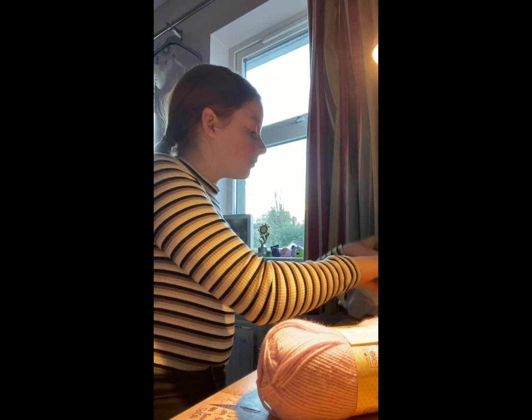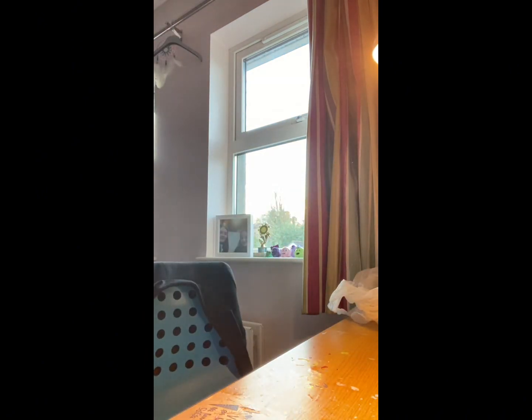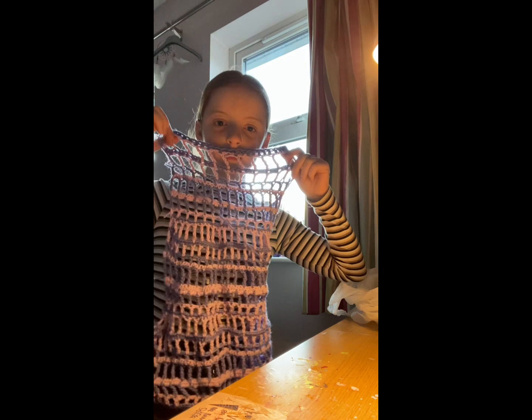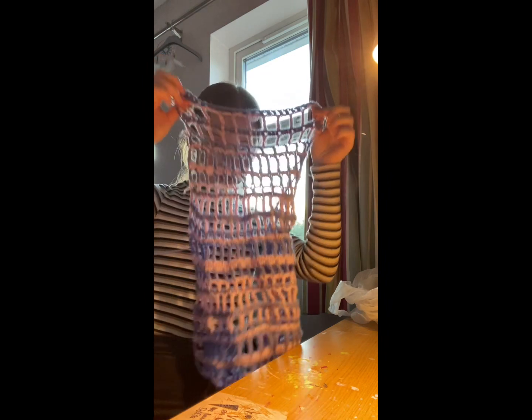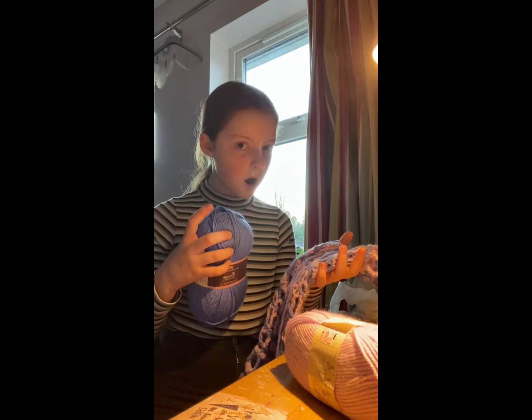Then I got these two shades of purple so that I can finish a project that I started. I'm making like a kind of shrug it's called. It looks really bad so far, but I'll show you it when it's finished. This is when I realised that I got the wrong shade, but oh well.